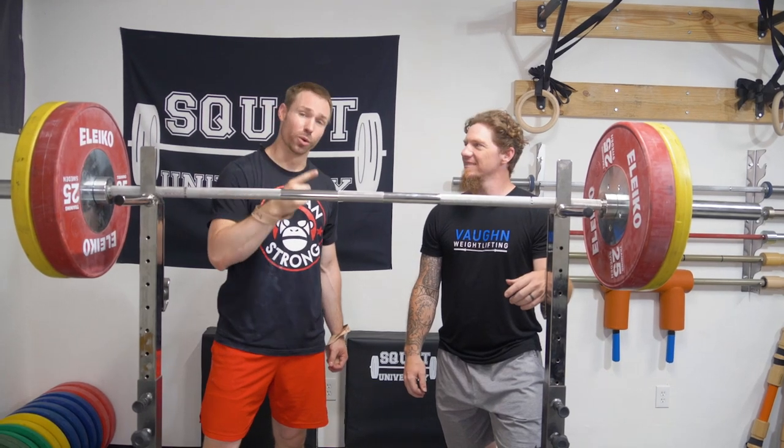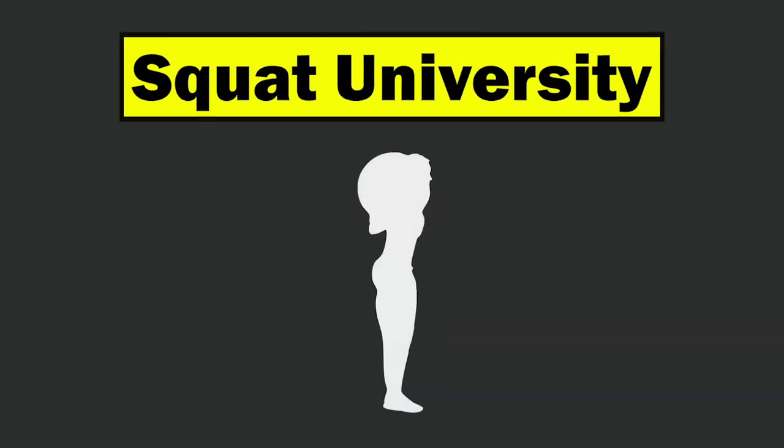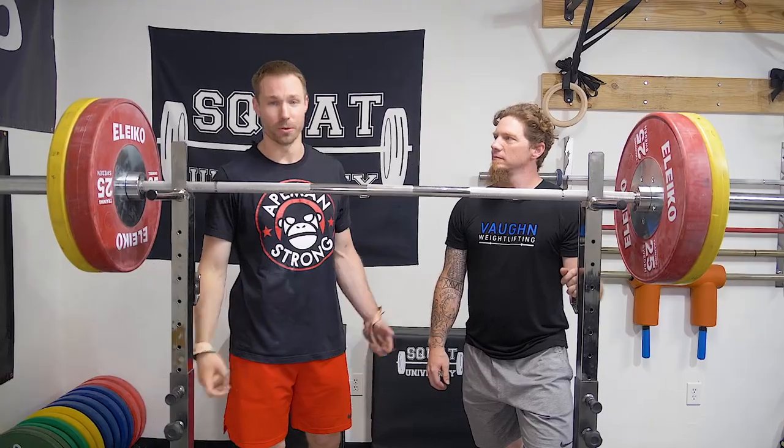Today we're going to show you three tips to improve your jerk. Hey guys, thanks so much for stopping by the YouTube channel. Today I'm joined by Olympian Chad Vaughn and we're going to go over three tips to improve your jerk for Olympic weightlifting.